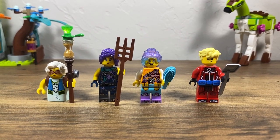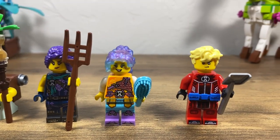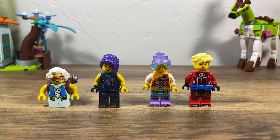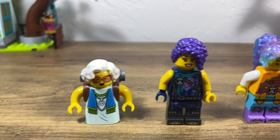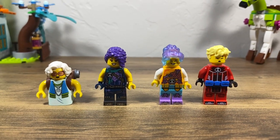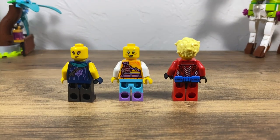I do wish that these came with their extra accessories, but I really love the detail of these prints. Here's a look at their alternate faces — I especially love Miss Castello and Izzy's face prints, they are so cute with their little smiles. And of course, Cooper's sleeping face is also super useful for other things. Here is the back printing on these three figures.